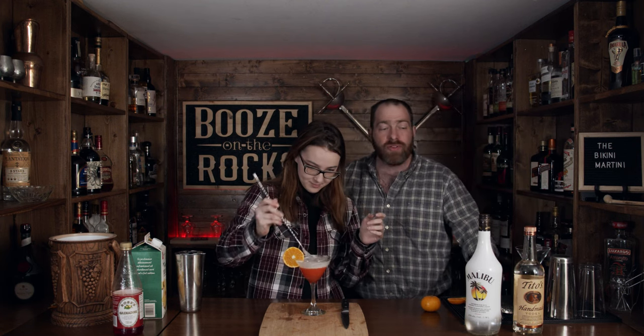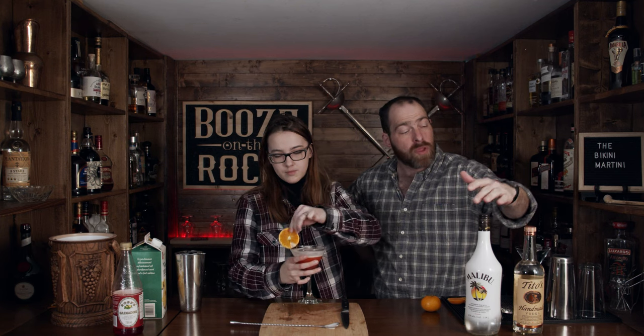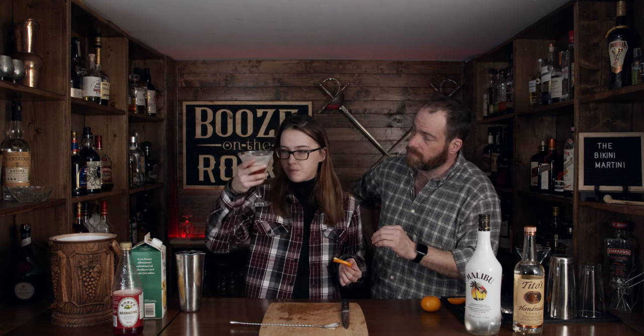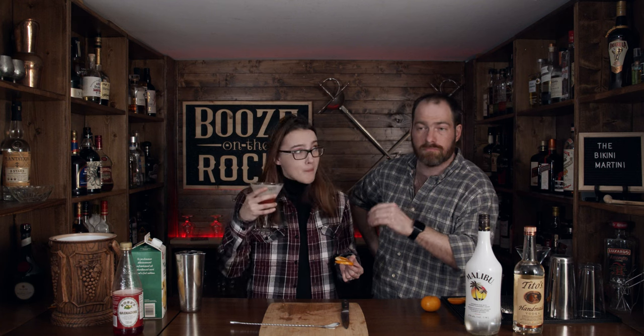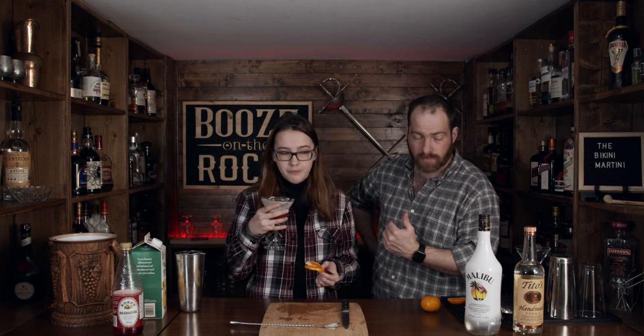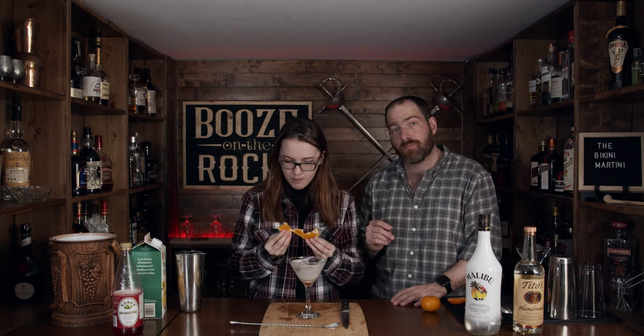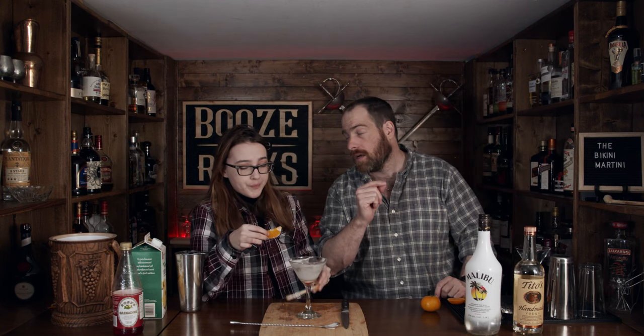If you think we should use a different type of coconut rum or a different type of vodka, please leave a comment. Does that taste better now or worse with the grenadine? I think it tastes better before I mixed it. So you prefer less grenadine if you're going to mix it? More alcohol. She must be my daughter. If this is your first time to our channel, please hit the subscribe button and make sure you hit that bell notification so every time we put up a new video, you will be notified. And remember, if you want me to take over the show, just let me know in the comments.